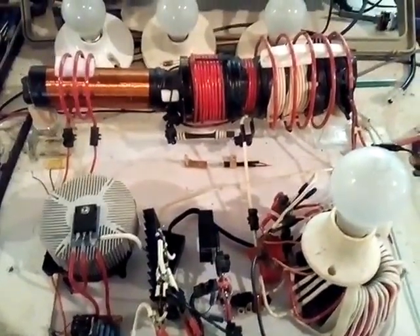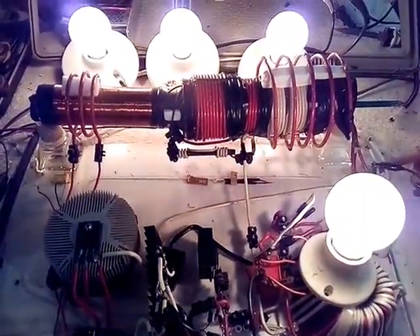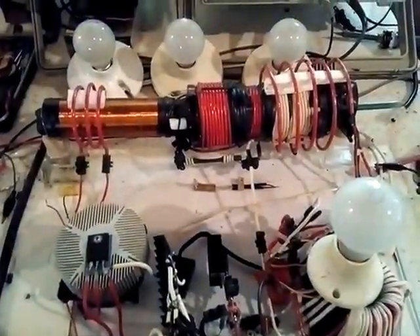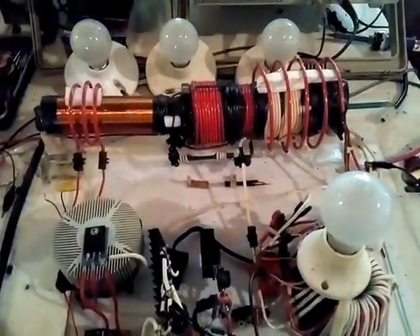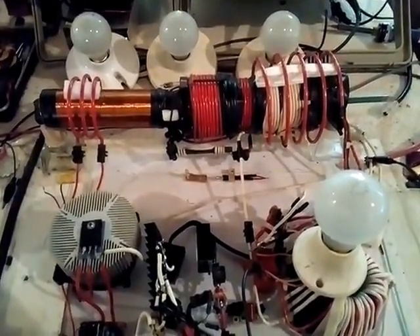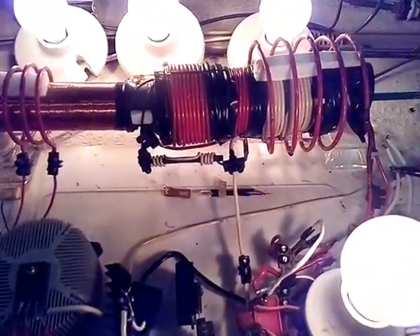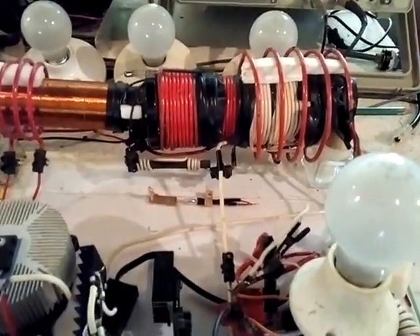Okay, here goes the switch — sometimes it doesn't come on. There it goes. So those are the four bulbs going now. If I turn the catcher off, this is what I get — not much. Catcher back on. Notice that when the lights first come on, that's really what I'm seeing before that dimming effect. Watch it again with four bulbs.